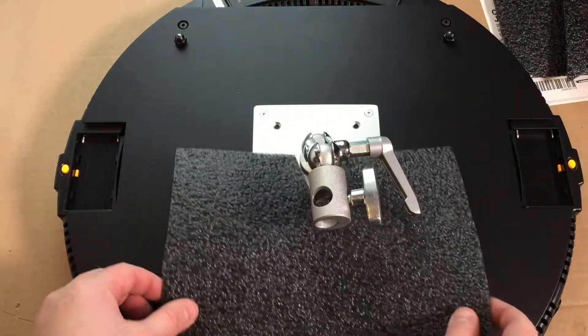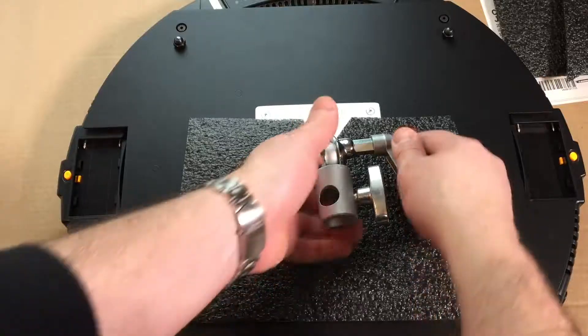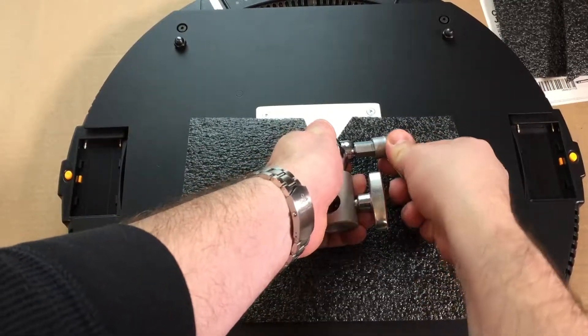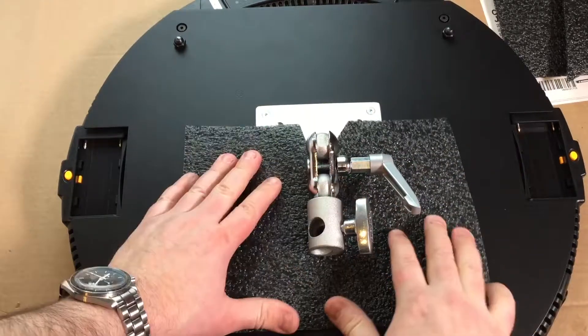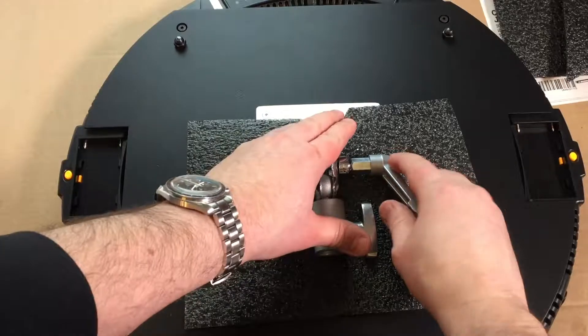This is what you're going to want to use to protect the back when you're traveling, when you're putting it back into the case. Pull the handle out when you want to tighten and loosen it, and then you're going to want to place it with the bracket down, so it's pressed a little bit into the foam in the back of the booth.